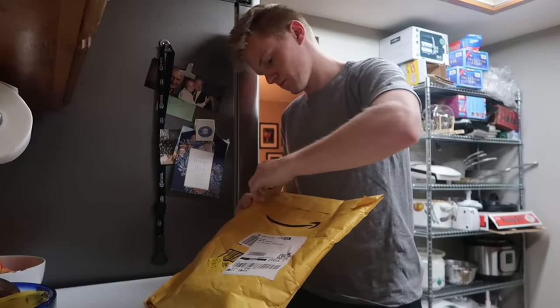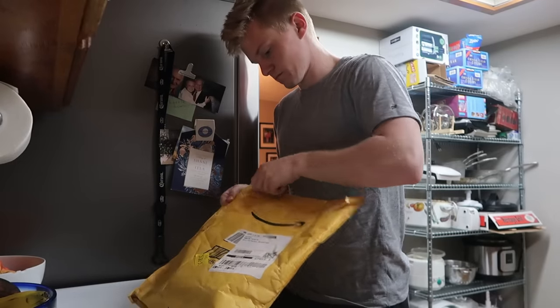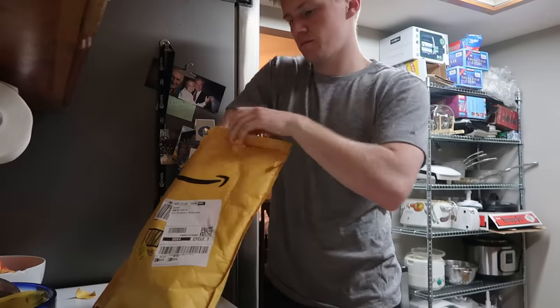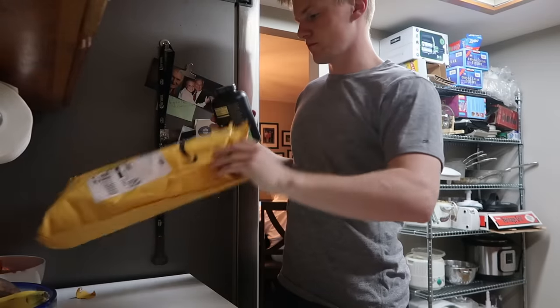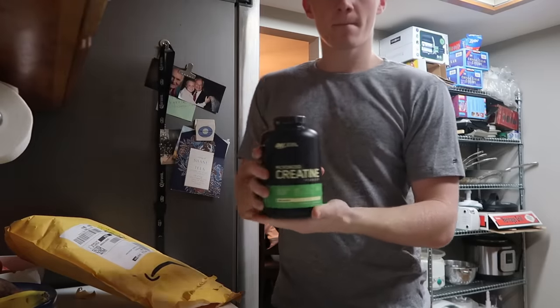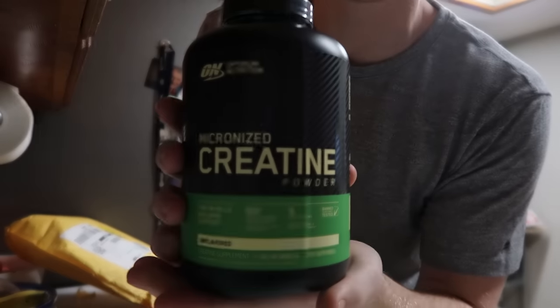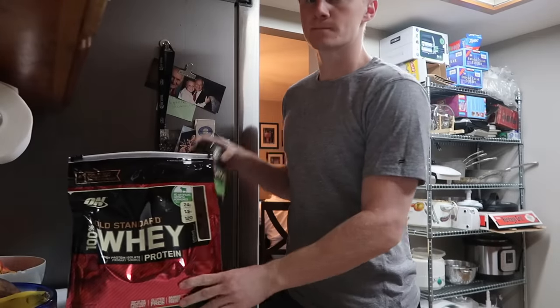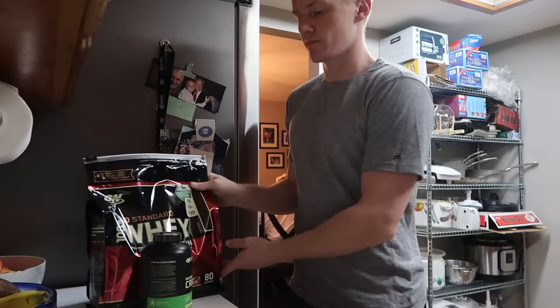I was actually super nervous to start this just because I've never taken any type of supplements before besides protein powder. So I made sure to do my research beforehand and found out that the best results would most likely come from this micronized creatine powder. And I made sure to get it from OnBrand — that's just because I trust them. I've been using their protein powder for a couple of years now, so I thought it was the safest way to go to get a good quality creatine.